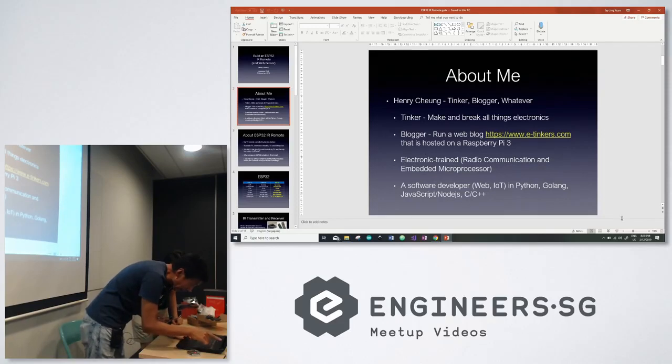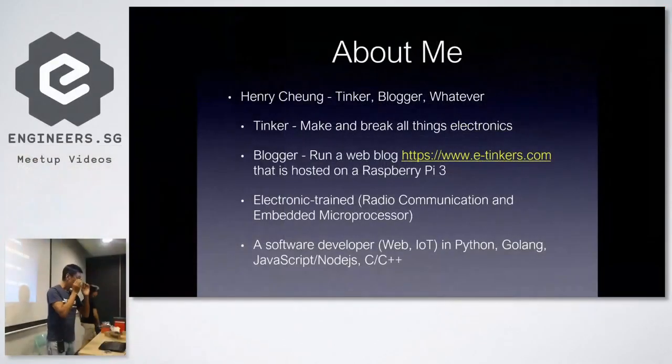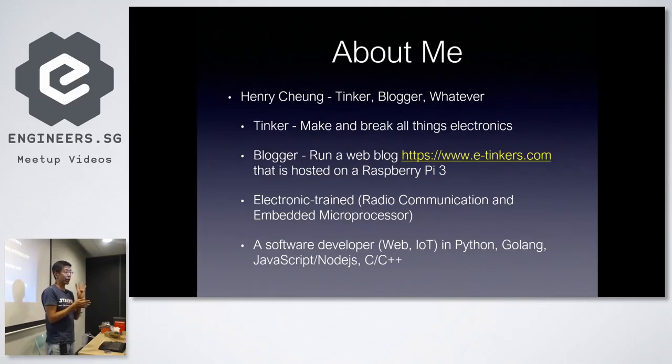I think this is my third time here. I noticed that about 80% of people here know each other, so I'm new and thought I'd introduce myself. My name is Henry Jean — a tinker-broker. I make things, and most of the time I break things, all things electronic. I run my own website on a Raspberry Pi — it's been three years, just hobby stuff, projects and things I want to write.